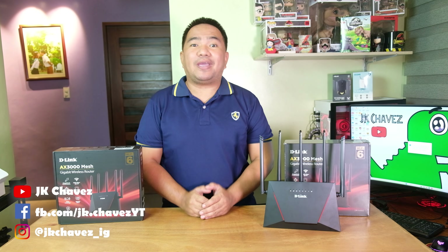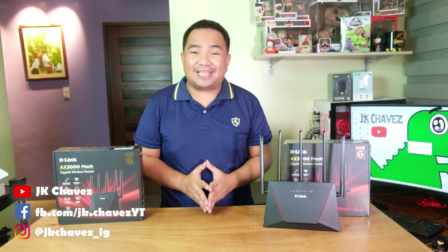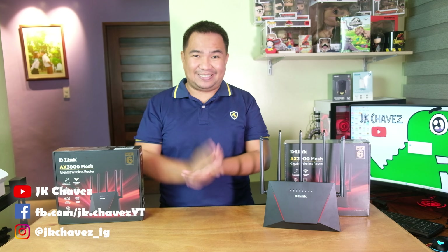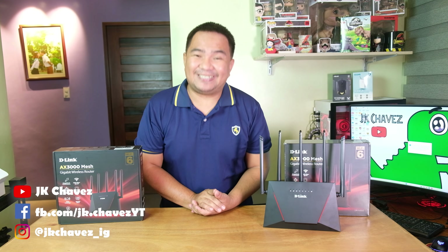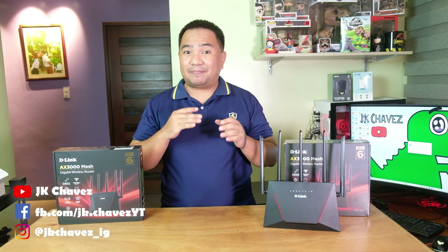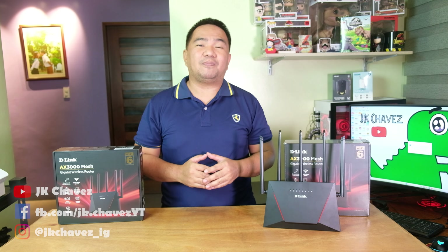Hi guys, welcome back to my channel. Today we have a new Wi-Fi router from D-Link, the DIR-X3000C, and honestly I love this Wi-Fi router. Before anything else, I would like to say thanks to our friends from D-Link Philippines for making this review possible.